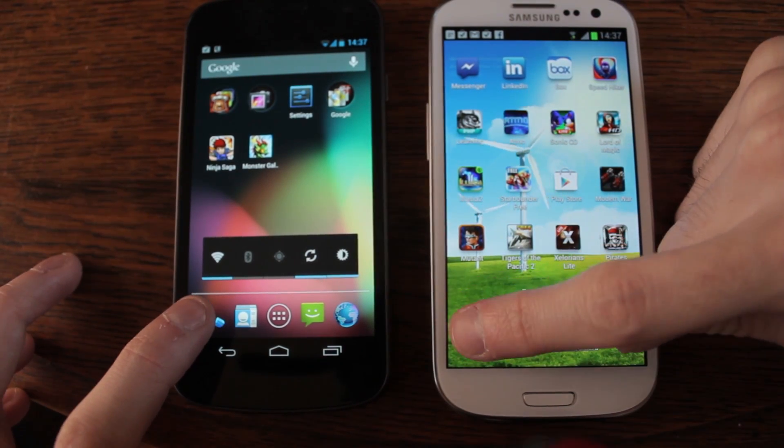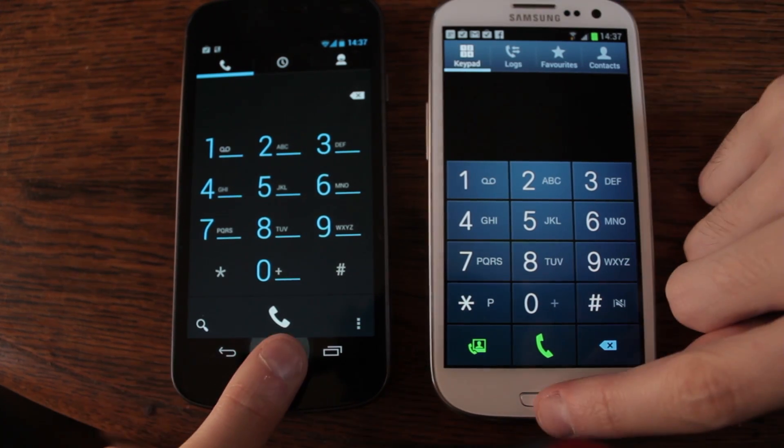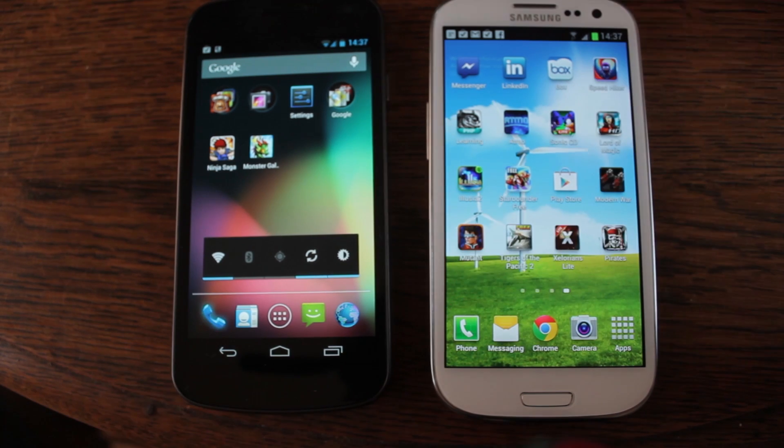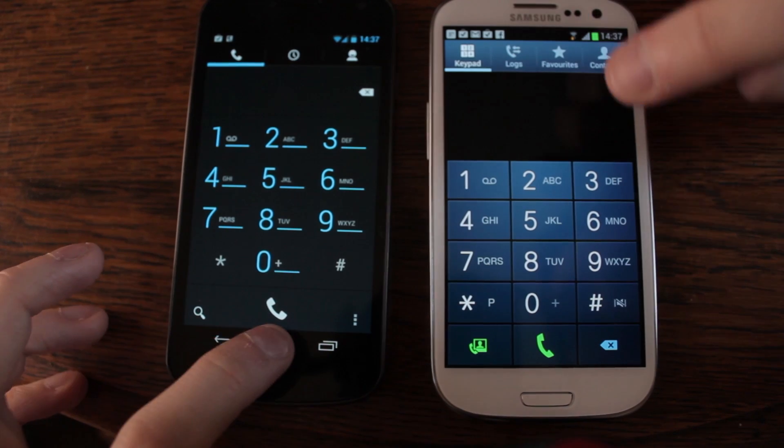Let's try going into the phone. Wow. The Nexus is definitely faster. Jelly Bean wins on that one.